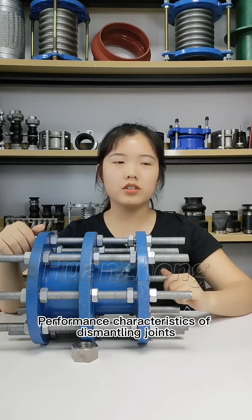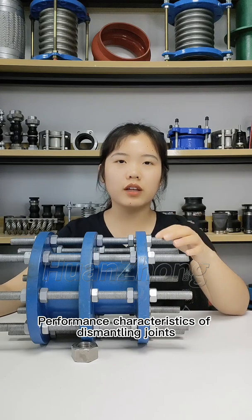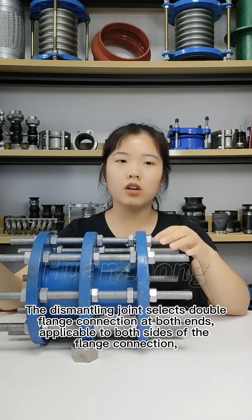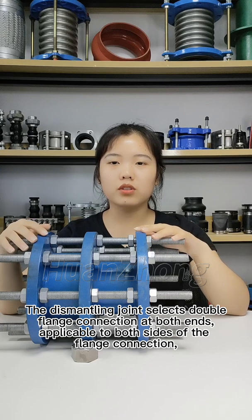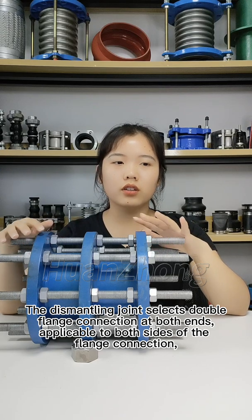Hello everyone. This accessory is explaining the performance of a characteristic self-dismantling joint. The dismantling joint features double flange connections at both ends, applicable to both sides of the flange connection.